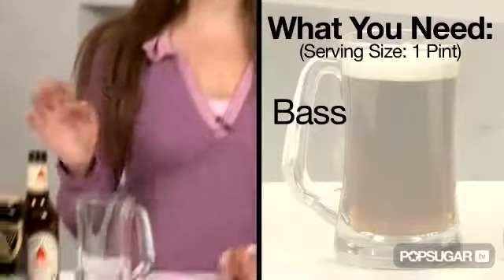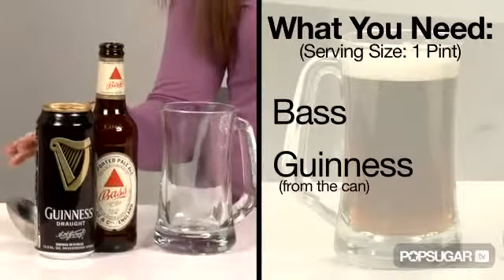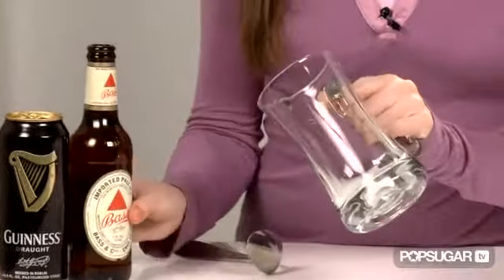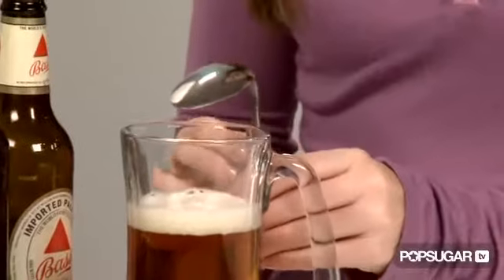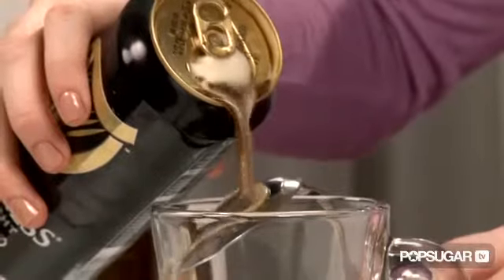To make a Black and Tan, you need two specific kinds of beer: Bass and Guinness in a can. Start by tilting the glass and filling it halfway with the Bass. The reason that you pour the Guinness over the back of the spoon is because it ensures the two beers stay separated.